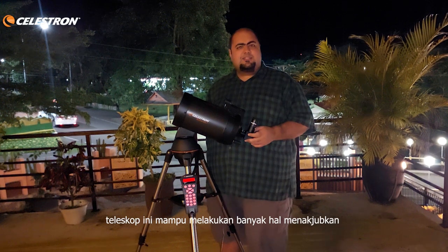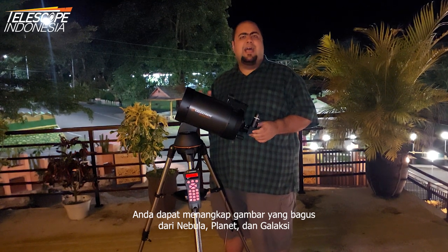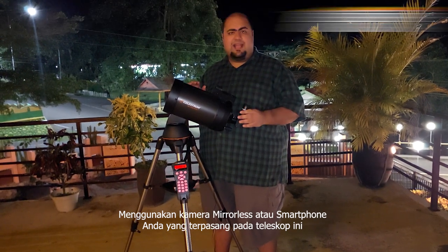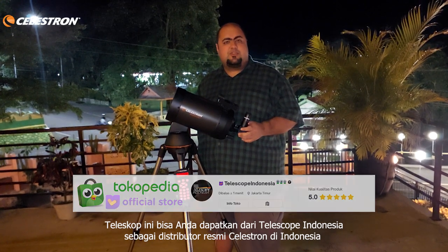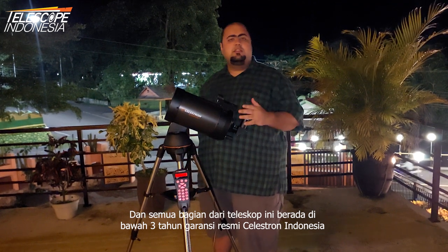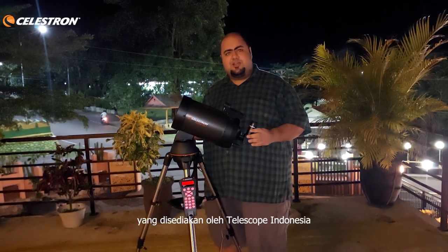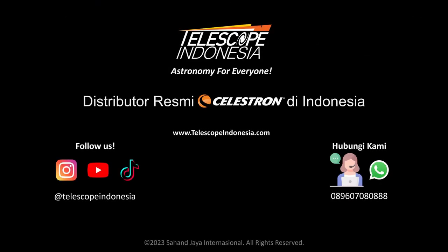As shown in the video, this telescope is capable of doing many amazing things. You can capture great images from nebulas, planets, and galaxies using a mirrorless camera or your phone camera attached to this telescope. You can get it from Telescope Indonesia as the official distributor of Celestron in Indonesia, and all parts of this telescope are under three years of full Celestron Indonesia warranty provided by Telescope Indonesia. Thank you for watching — I'll see you in the next video.